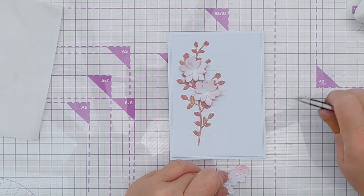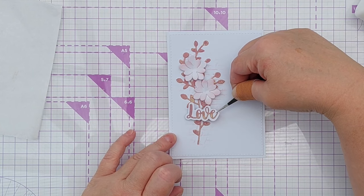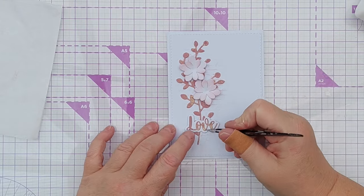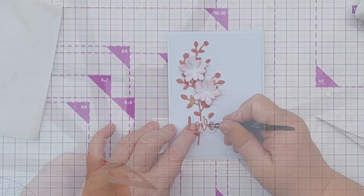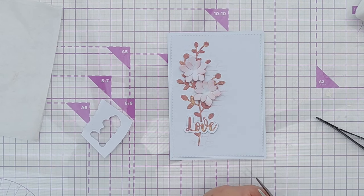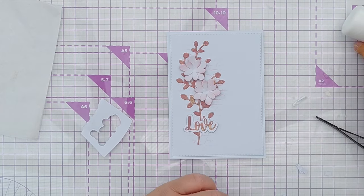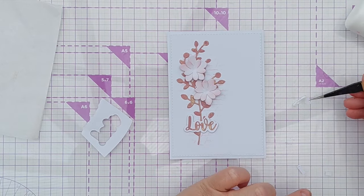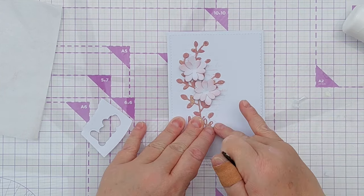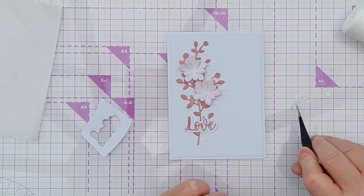Now I've got the love sentiment — I'll put some glue on the back and pop that down here so that we've got some of the leaves and things poking out from behind. I will cut a couple of slivers of cardstock just to slip behind the ends of that sentiment piece because it's lifted up slightly going over the branch, so I think it needs a bit of support at either end.